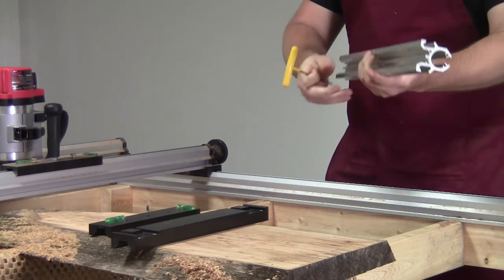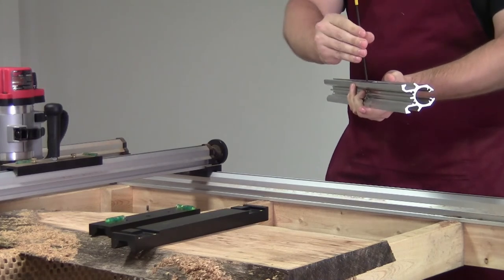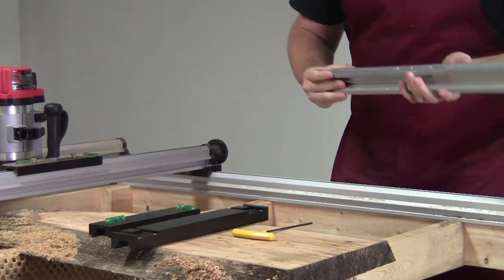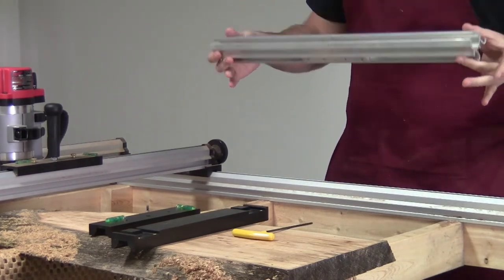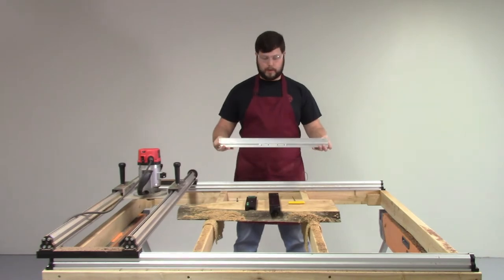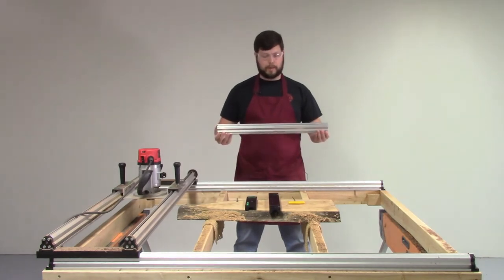You simply take the dovetail connectors, slide them in like so, tighten them down with your Allen key, and now you have a self-aligning connection. It's very simple, it's very effective, it's repeatable, it's easy.